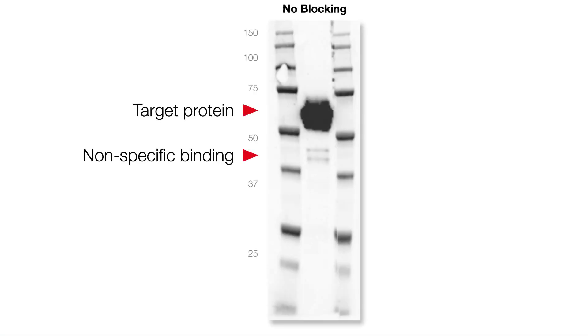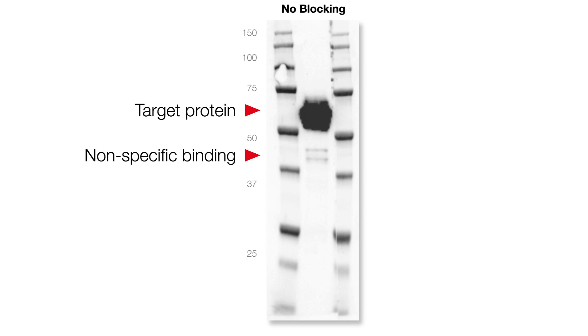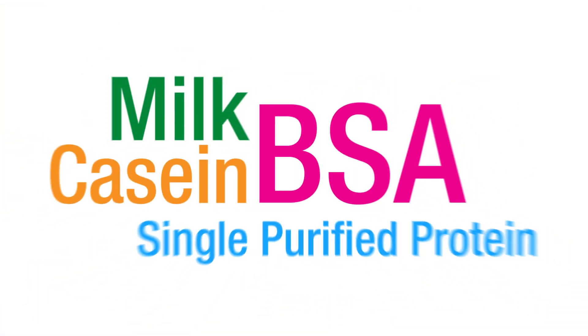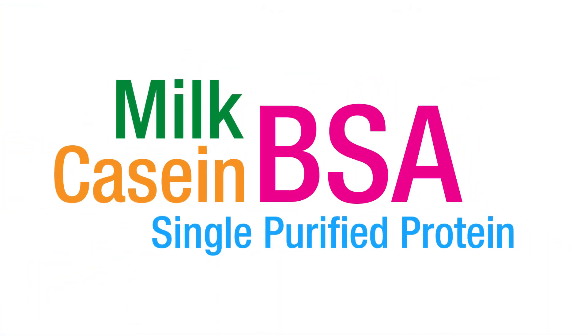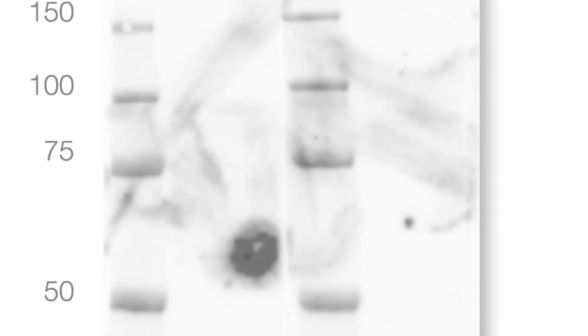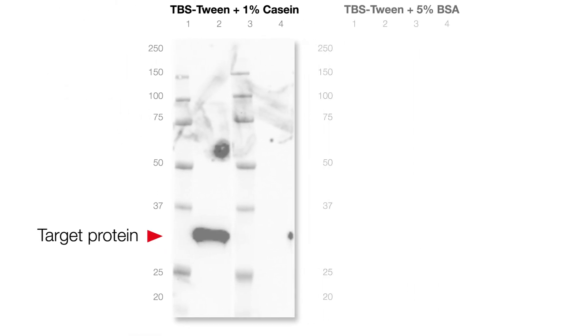Blocking is a crucial step in the Western blotting procedure because it prevents non-specific binding of antibody to the blotting membrane. Not all blocking reagents are suitable for all antibodies, and some experimentation may be required to determine the right blocking agent for your experiment.